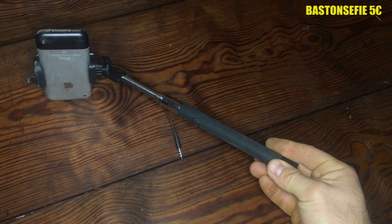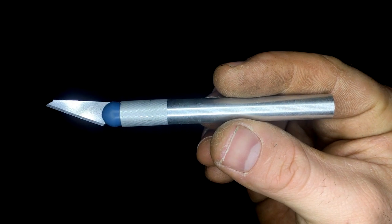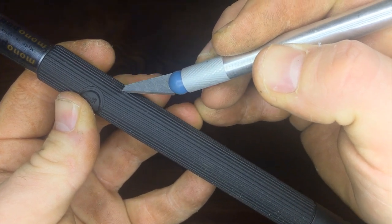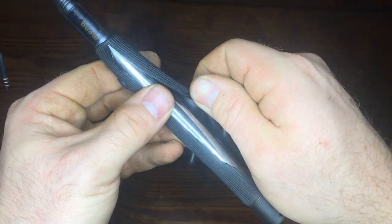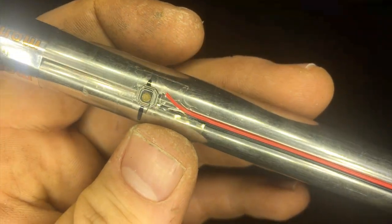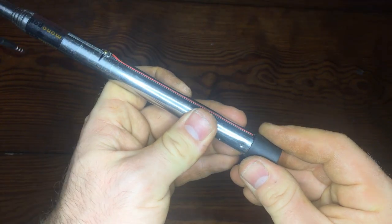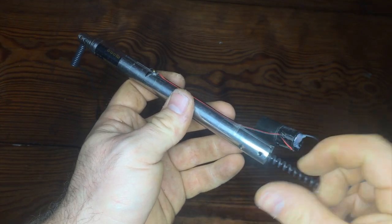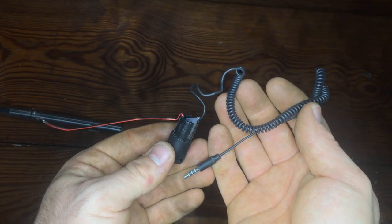Let's take a selfie stick, because we are going to extract three components: the push button, the little circuit, and the jack. I will use a cutter to remove the silicone on the handle — be very careful not to cut the copper cables that are under the silicone. Take the push button and remove the plastic cap on the bottom. Inside there is a very little circuit we will use later. Pull out the spring cable inside along with the jack. So this is all we need.